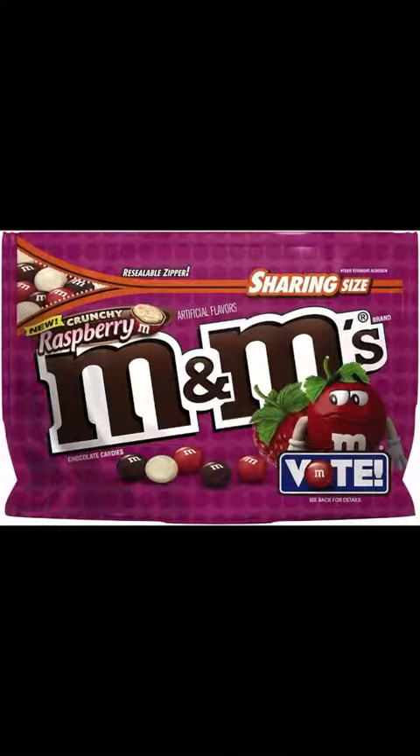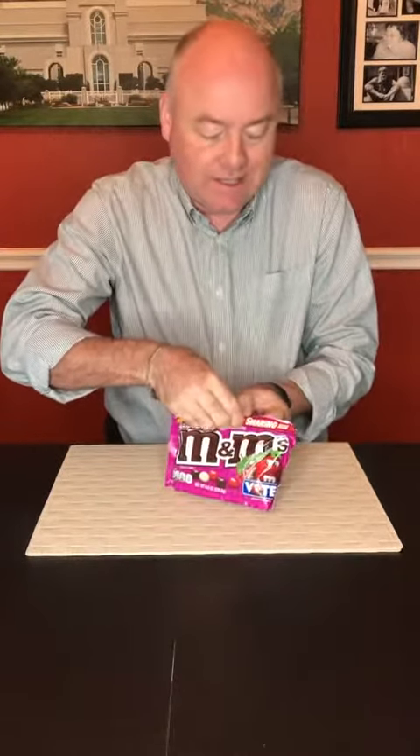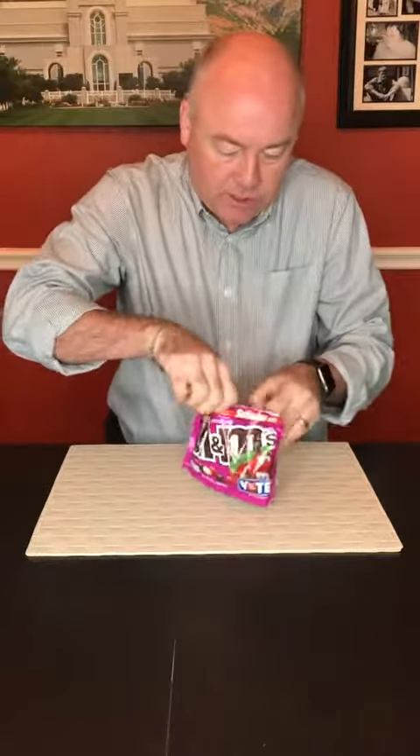M&M's are always bringing out new flavors. This one appeared, I believe, in the summer, and this is not only a raspberry, but it's a crunchy raspberry. So apparently there's going to be some texture inside of it — not sure what that's going to be yet. But I've had these in the closet for a while and just got to get through them.